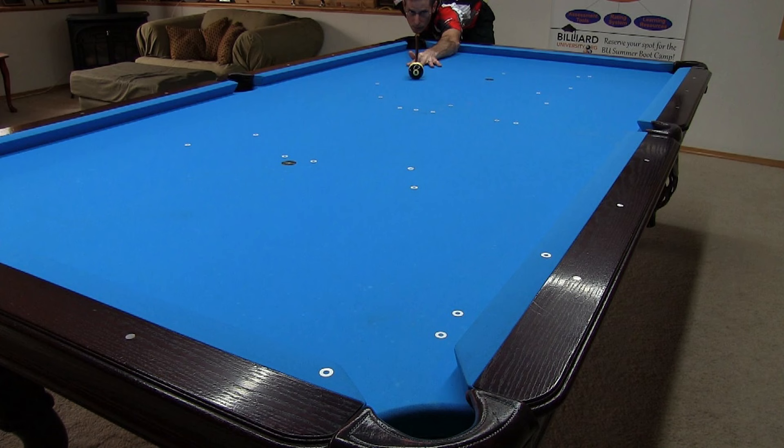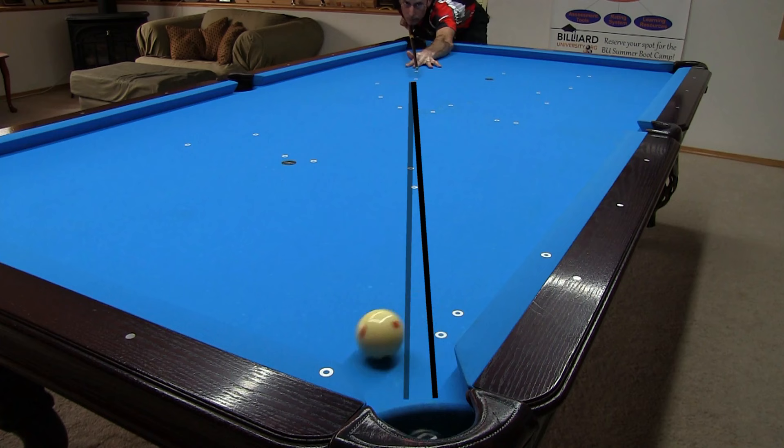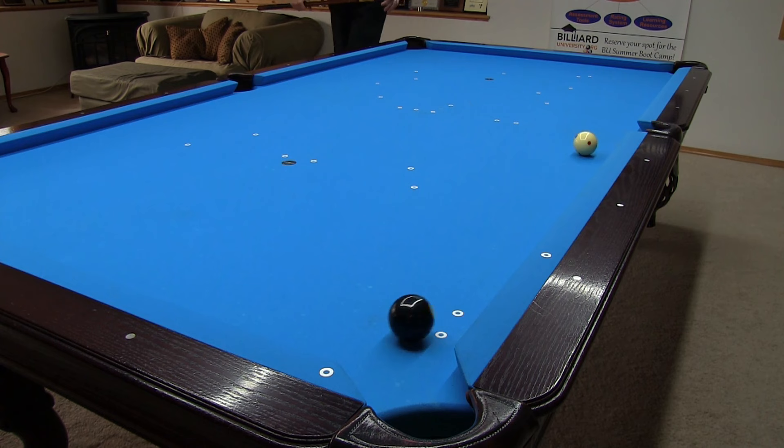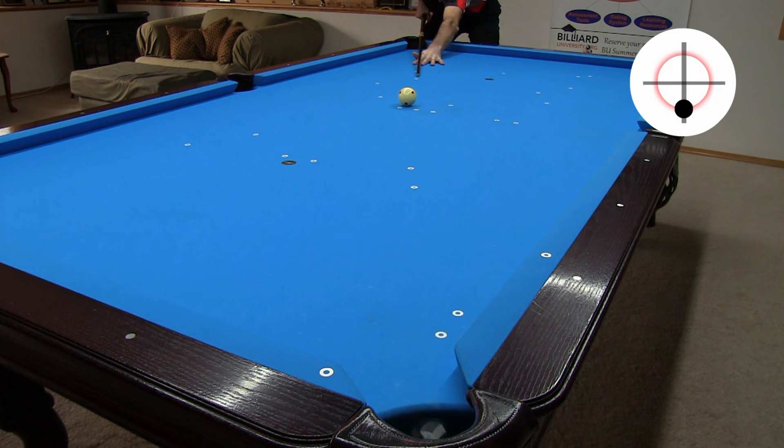When the frozen balls are lined up straight to a pocket, you need to be careful to not scratch. The cue ball goes forward even with a center ball hit. You can avoid the scratch just by hitting the cue ball at a slight angle. The object ball gets thrown a little, but not enough to miss the pocket. Obviously, if you use too much angle in either direction, throw will push the object ball well wide of the pocket.